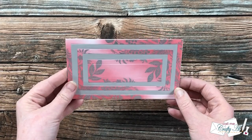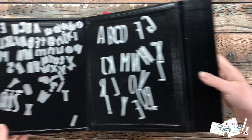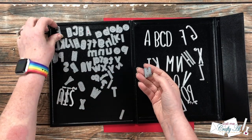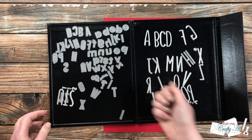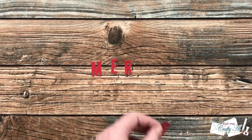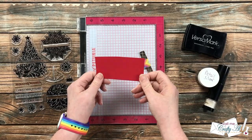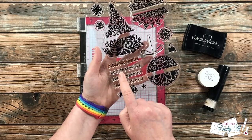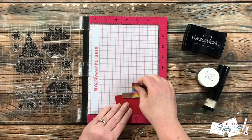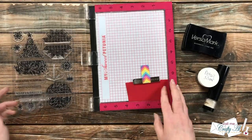For my sentiment, I'm using Kohl's ABC dies from Lawn Fawn — I'm not sure if these are still available, but I'll put the link in the description box if I can find it. I die-cut the letters M, E, R, and Y from a piece of red cardstock to spell MERRY. For the rest of my sentiment — the word Christmas — I'm going to stamp and heat emboss it in silver on a scrap of red cardstock, using another stamp set from the same Gina K Designs card kit.